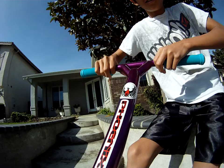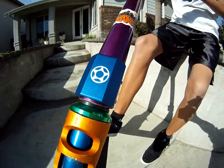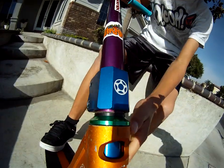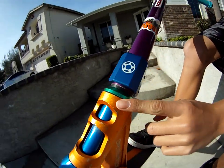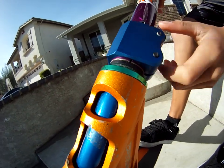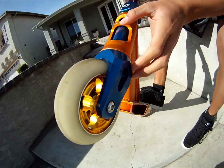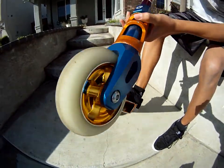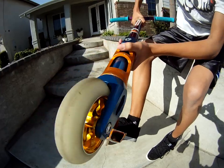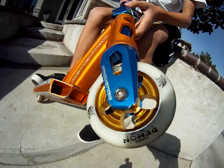I got a blue Proto half knuckle. It's really nice. It's a double clamp. And I got a green integrated District headset. It's tight right now because we just put it in. And I got blue Phoenix forks. They're really nice — fat and strong. Phoenix.